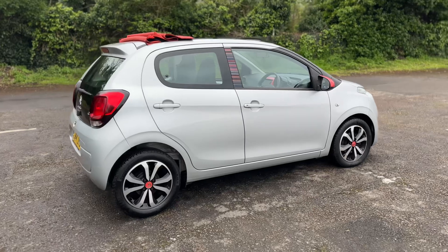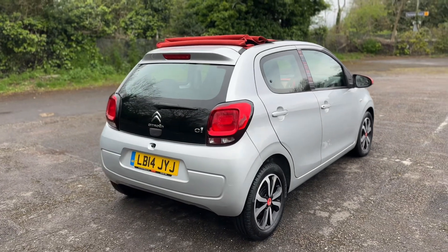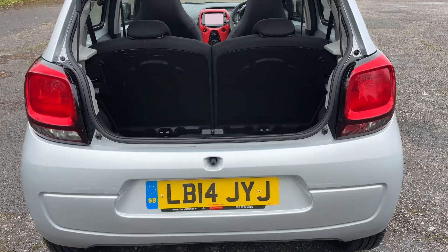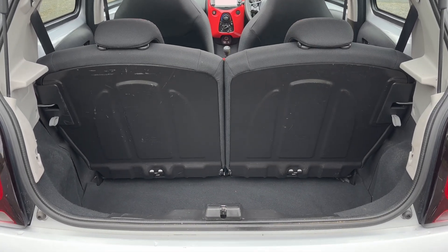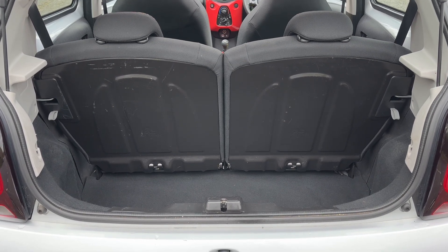From the outside you can see it's a five-door car with alloy wheels. We're going to start off inside the boot area first of all. Given the size of the vehicle, we've got a particularly deep boot, so plenty of boot space. You can increase this space further by folding down either or both of the 50-50 split folding rear seats as well.